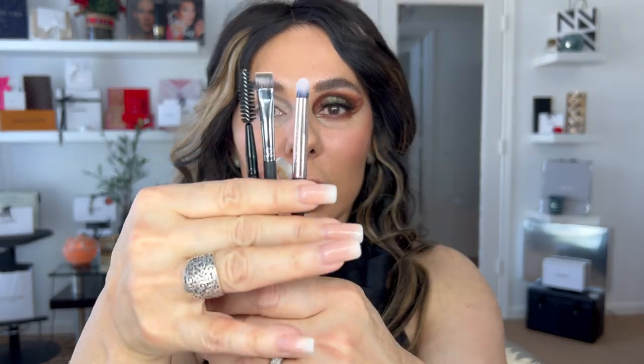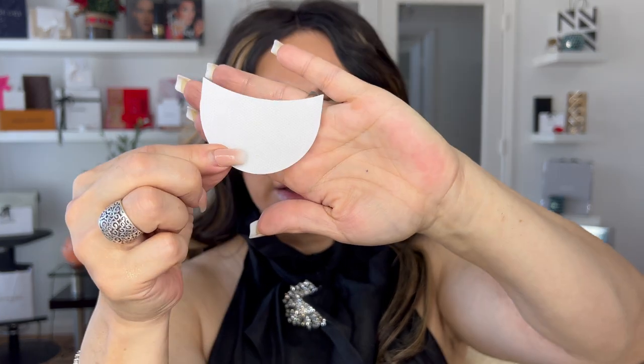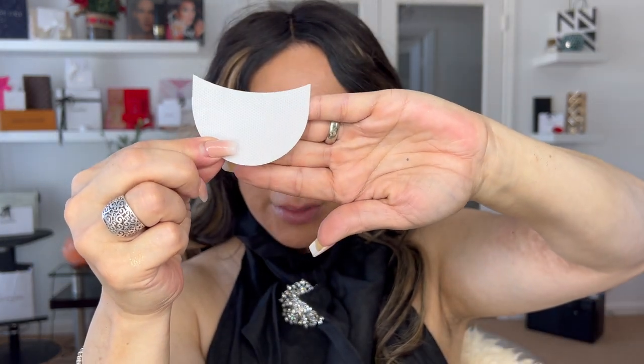I always emphasize the importance of working with precision brushes. I haven't used any primer or anything to hold the shades — this is just pure placement. Since the shades I'm using from the Cosmo palette are presenting some fallout, I'm going to proceed and use my eye protector.